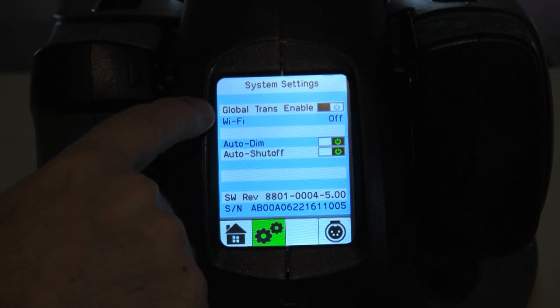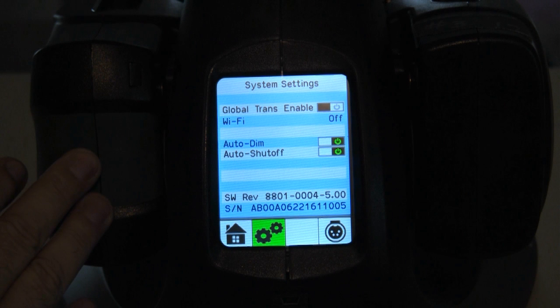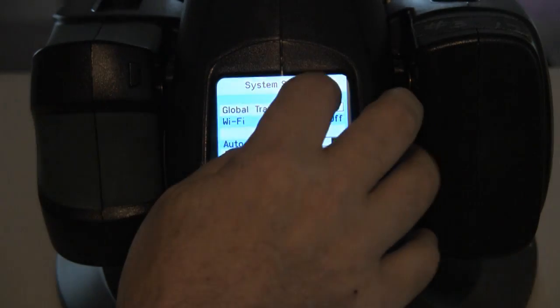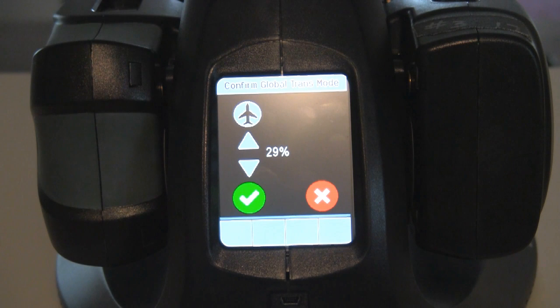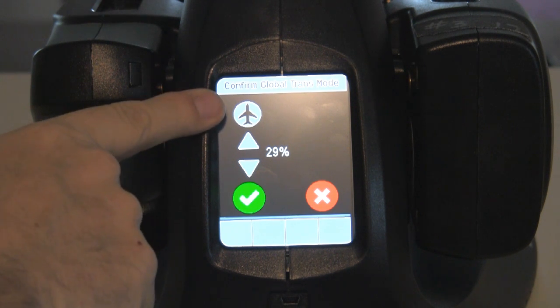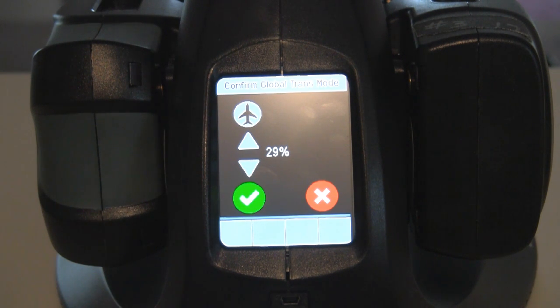This feature here, Global Trans Enable — there are new rules for flying with certain lithium-ion batteries that are over a hundred watt hours, which these batteries are. If you're flying with these batteries, they can't go on board the plane with more than thirty percent charge; they have to be discharged to at least thirty percent or lower. When you turn this feature on, it brings you into a global screen made for making the settings that these batteries are going to fly. The feds have the rule at thirty percent, but the charger knocks it down to about twenty-nine, just to be sure that when you get to the airport, the batteries are at the right power level to board the plane.